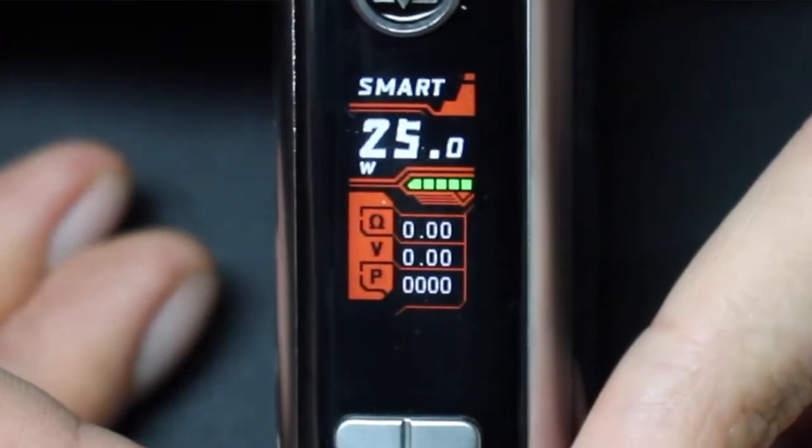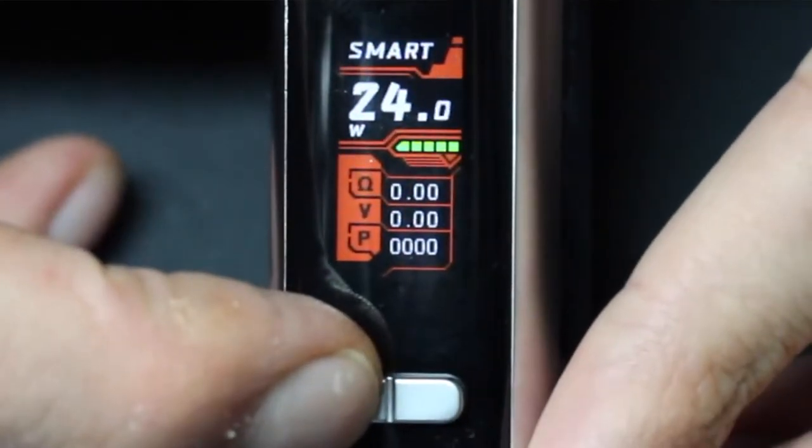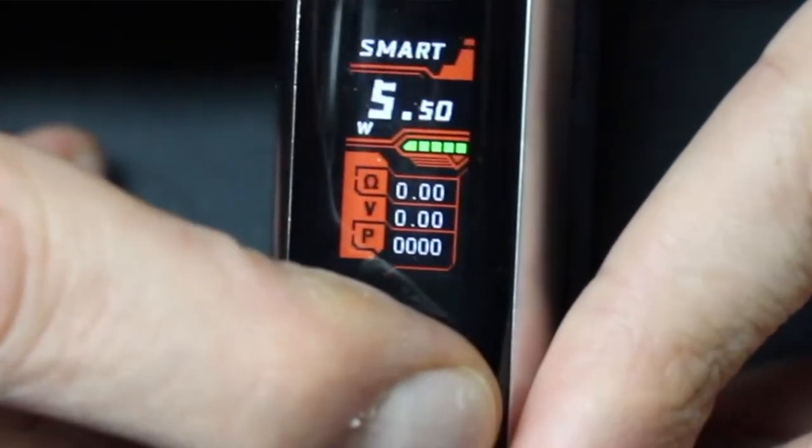There's a bright colorful screen and two up and down adjustment buttons. The screen shows the mode, wattage, battery charge, coil resistance, voltage, and a puff counter.